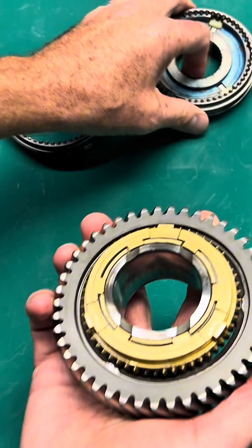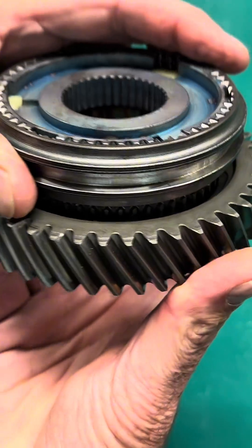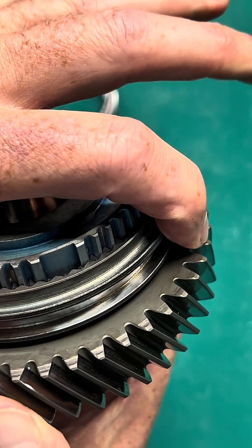When you have that preload on there and there's wear on those teeth, it'll allow the sleeve to pass by before it synchronizes the speed. So it passes through prematurely.